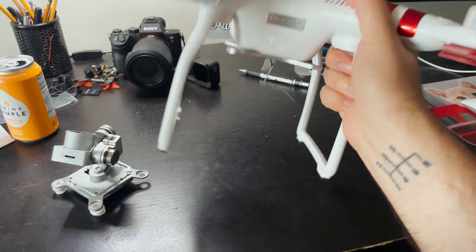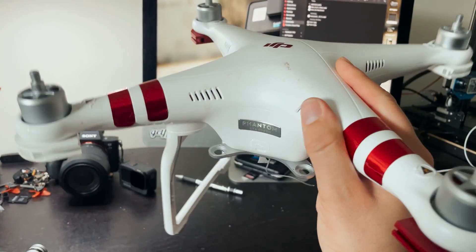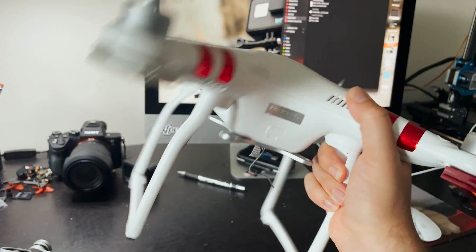What's up guys, in this video I'm going to be turning this DJI Phantom 3 into an FPV racing drone.